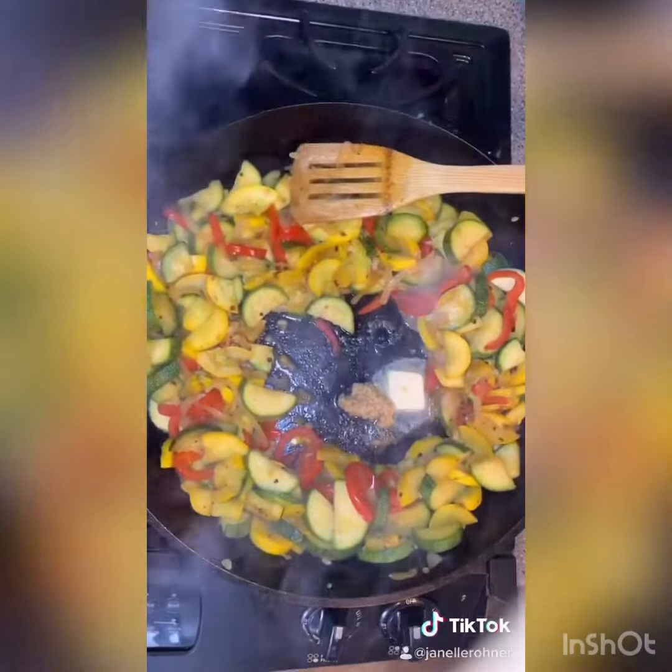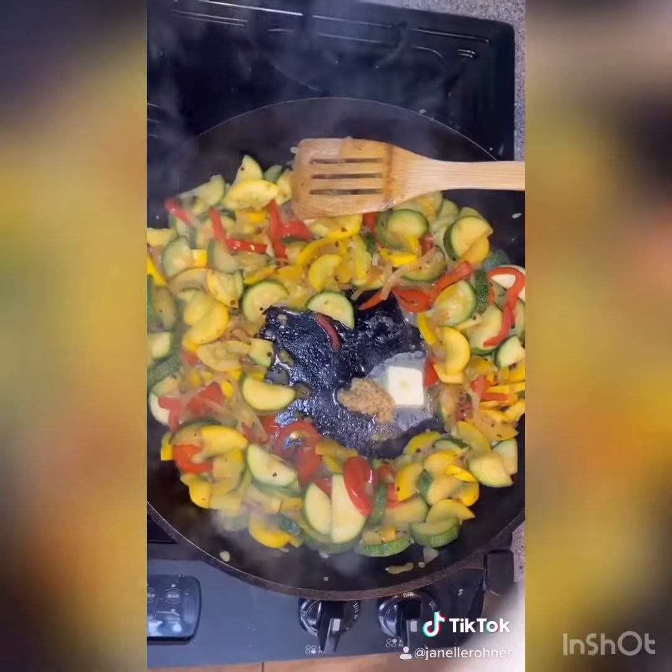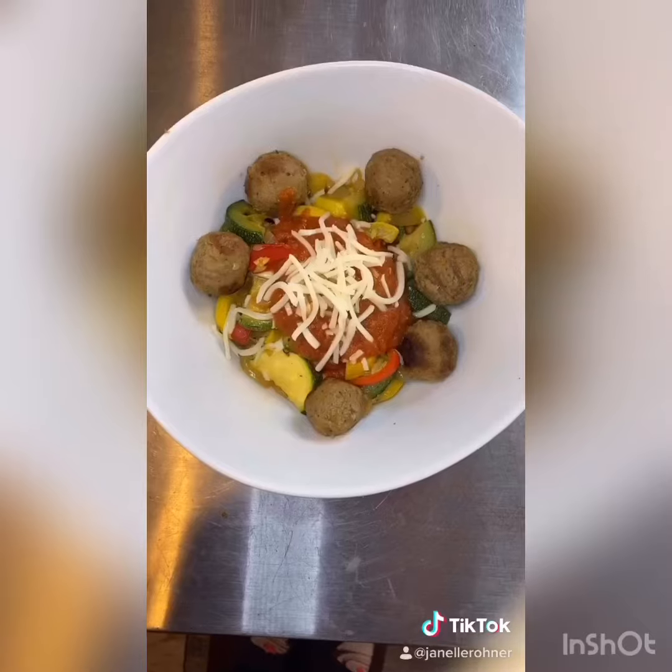When the veggies are done they're going to look like this, but we're going to go ahead and add some butter and garlic. You don't want to add your garlic in too soon - it can burn easily and give your food a bitter taste.